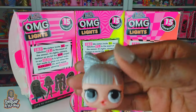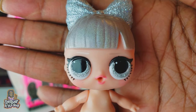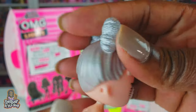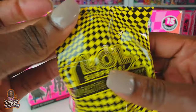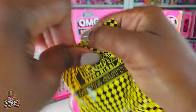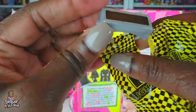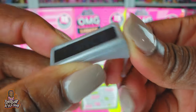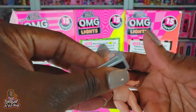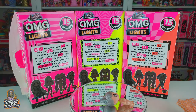Let's see who we have - so pretty! Look at those glittery eyes and her little glitter bow. Let's open this next yellow blind bag - now that is cool! She's got some little VR glasses and we'll put those on her later.